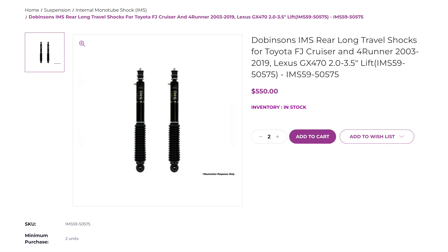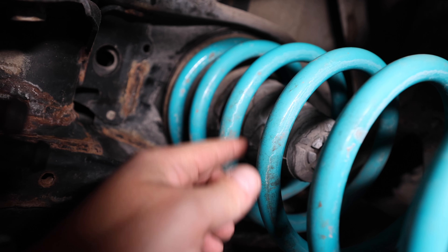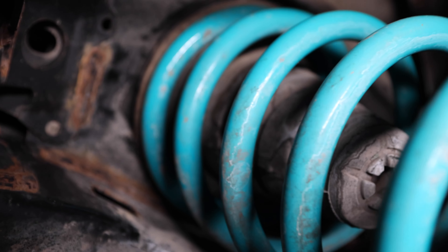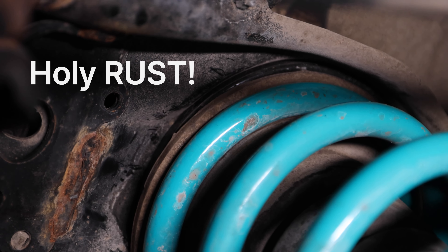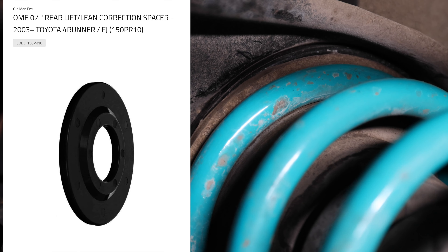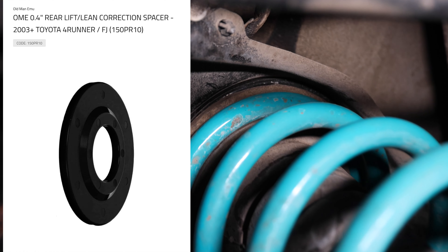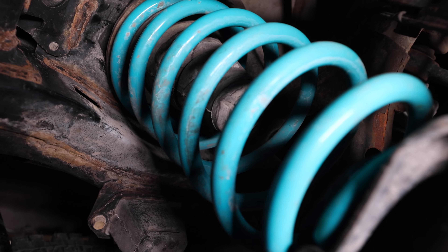I got under here with the camera because I want to show you something in the back. See that black ring right up there above the bumper? That's an Old Man Emu 10mm spacer. I've got that on the rear passenger side of the vehicle just to level it out. And of course the springs are in beautiful teal.